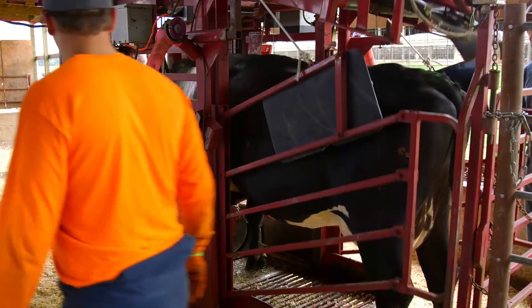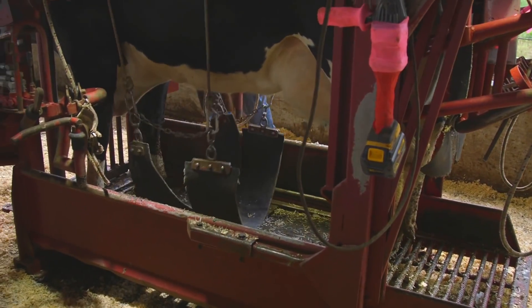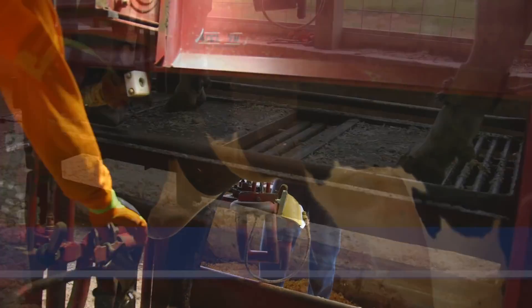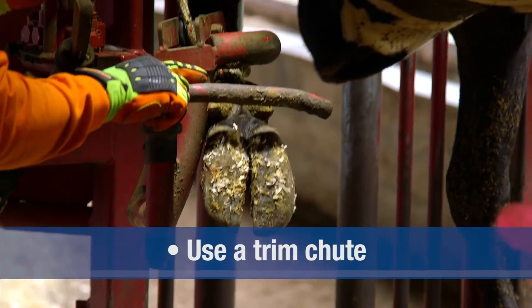It's highly recommended that all hoof trimming be done only by properly trained personnel. Over-trimming or incorrect trimming can actually contribute to lameness and cause cows to leave the herd prematurely. Proper trimming requires that the animal be adequately restrained in a manner that will prevent injury to both the animal and the trimmer.